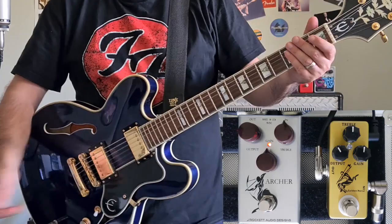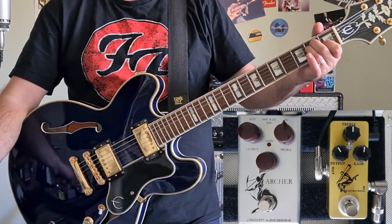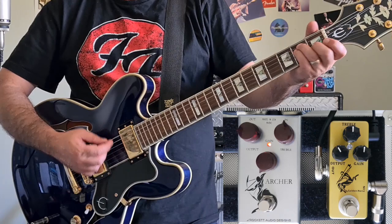I'm going to go back to the Archer and wind the gain down. They also get called a transparent overdrive, and the reason for that is this: with the gain all the way down, there is virtually no difference to my tone whatsoever. As I start to wind in the gain, you'll notice that it starts to become a little bit honkier.